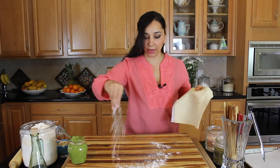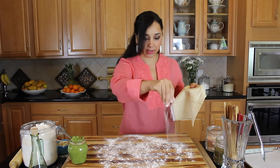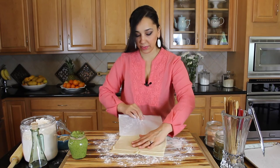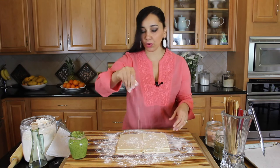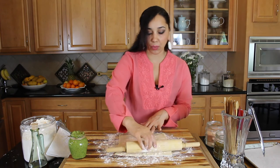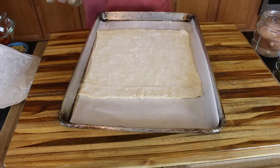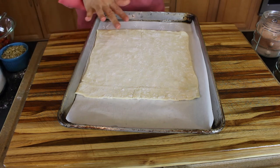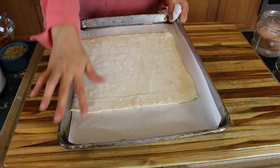I'm going to lightly flour my board just a little bit — not a whole ton, just so it doesn't stick. Take off the parchment paper and roll this out just a little bit. You can roll it out into a square or a rectangle — whatever shape you want your tart to be. I rolled it out into a square this time; I usually do a rectangle, but this came out square so I'm going to keep it. I transferred it onto a baking sheet lined with parchment paper.